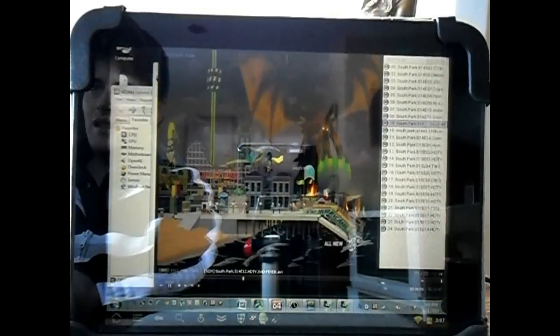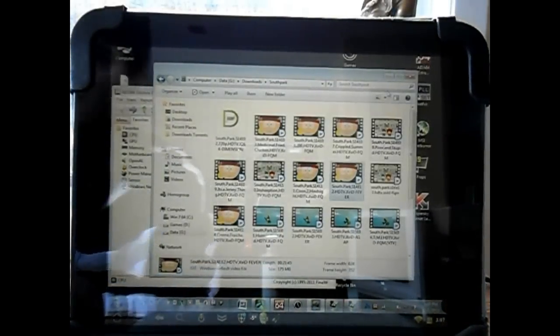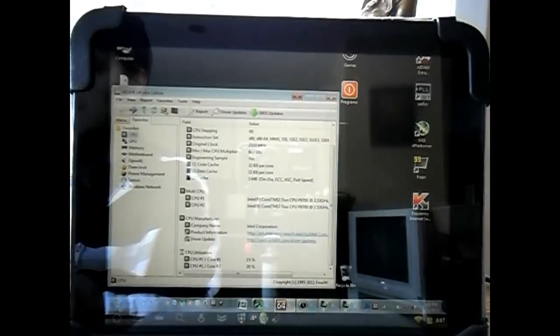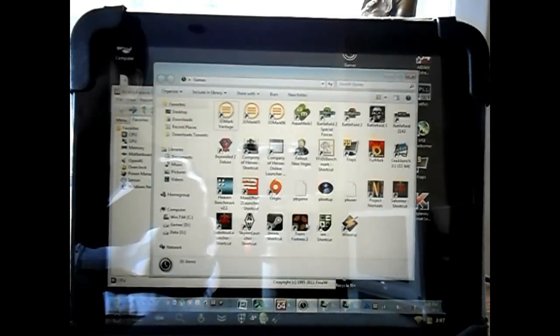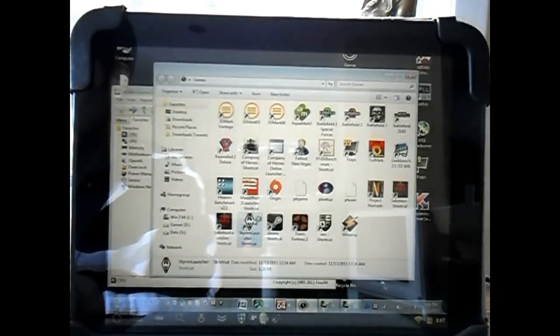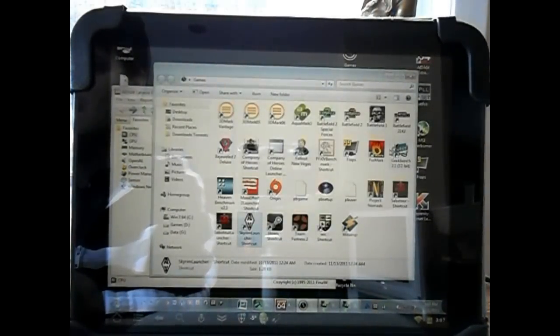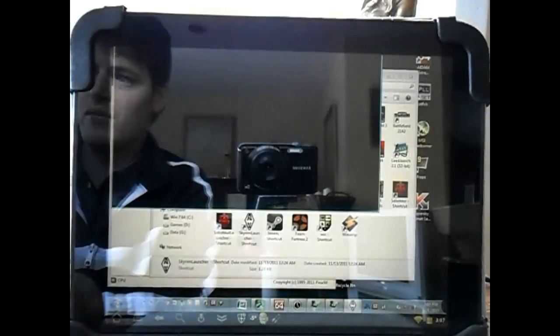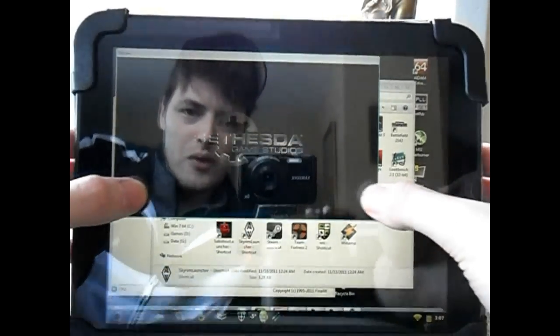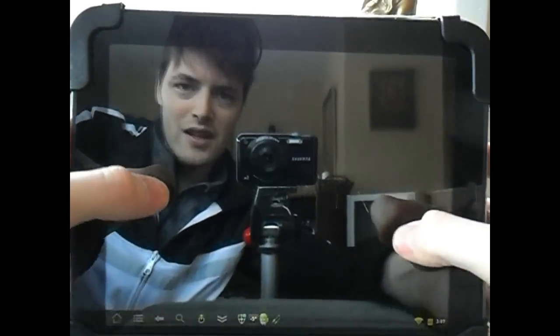They've recently demoed at CES Skyrim running on an Asus Transformer. We can expect to see more of this kind of stuff in the future — services that allow us to stream our games. Now let's try it ourselves. In order to get Skyrim running, you'll have to run it in a windowed mode, and then you're going to want to stretch it to the size of your screen.